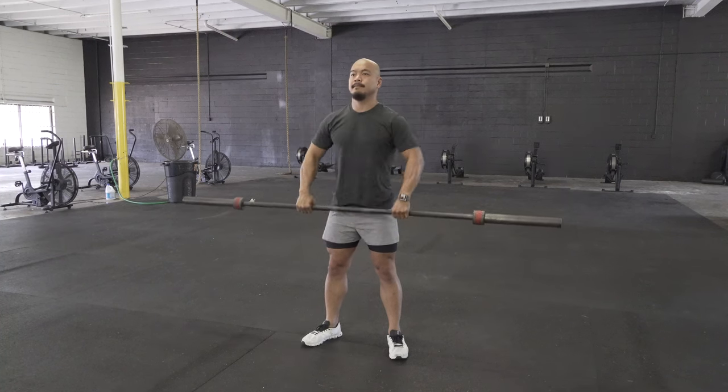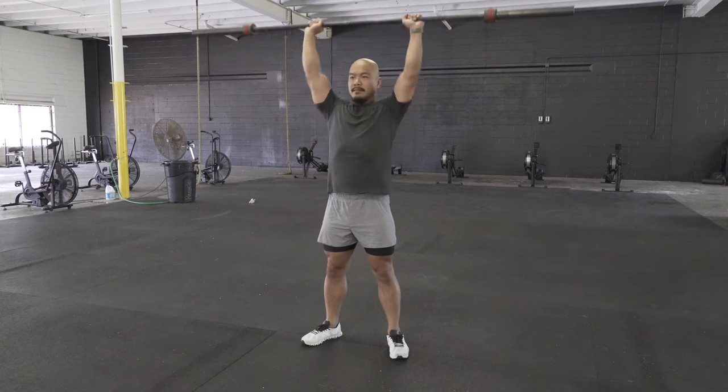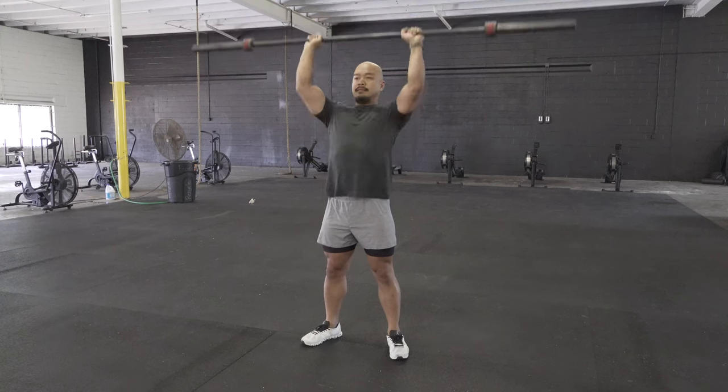After the upright rows, he's going to go to overhead press. The overhead press is very similar to a military press. He's going to drive the barbell up and overhead and push his head through his arms.